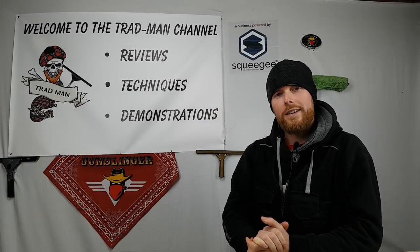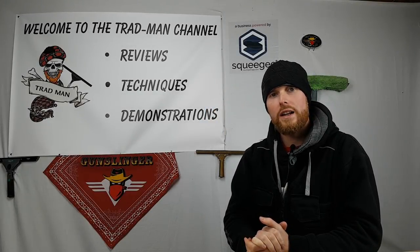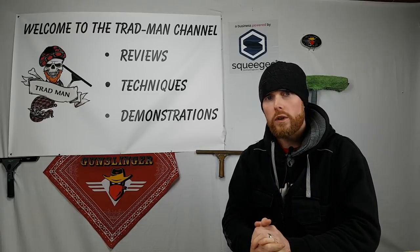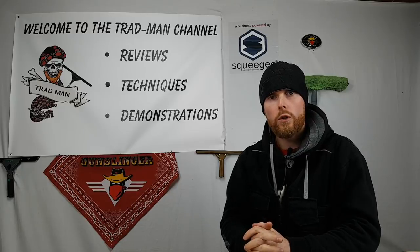What's up squeegee slingers, Tradman here. Thank you very much for tuning in once again, it is really much appreciated.